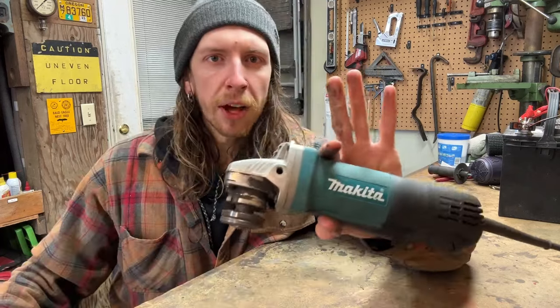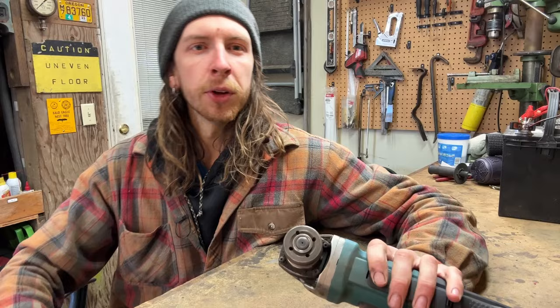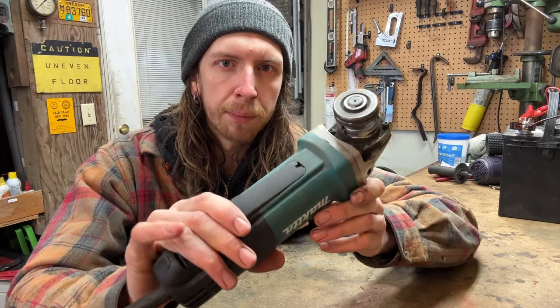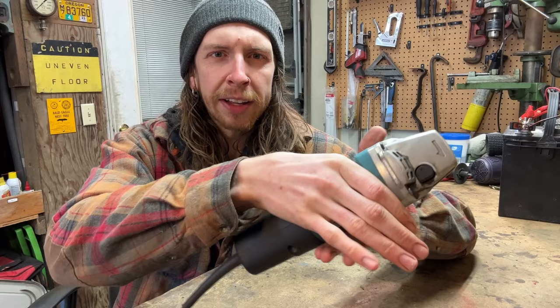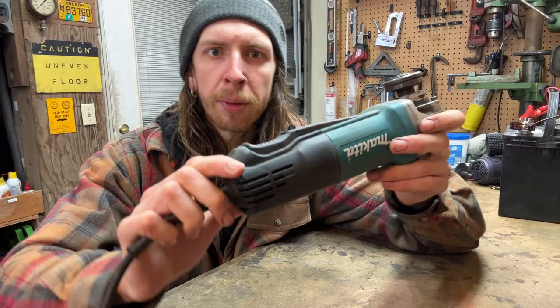Hey there and welcome back to the shop. I've got a newer corded Makita angle grinder here that has one of the more unusual failure modes I've seen. I assumed it was just the brushes at first but I'm not so sure. It'll fire up, it just won't get to full speed. It also feels like the main body of the armature is getting a little warm when it's plugged in. I've never had one of these newer models apart so let's pull it apart and see what happens.